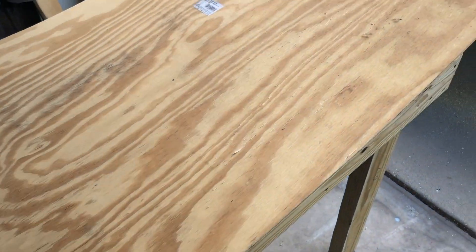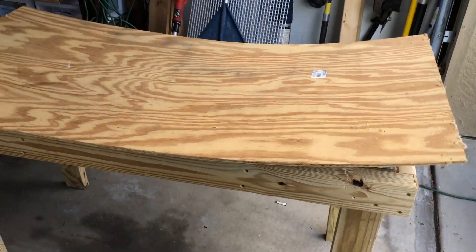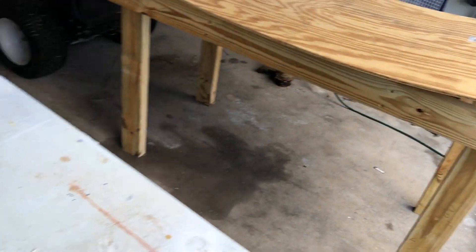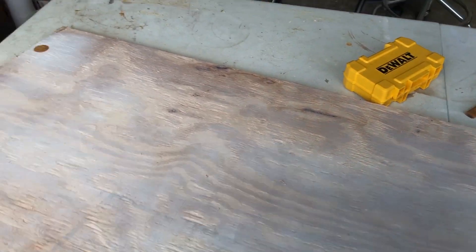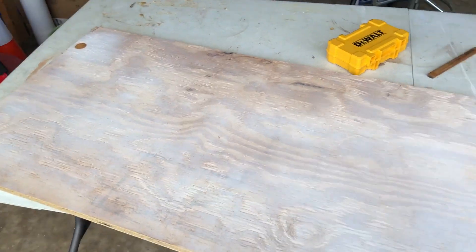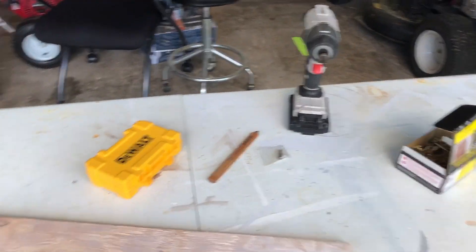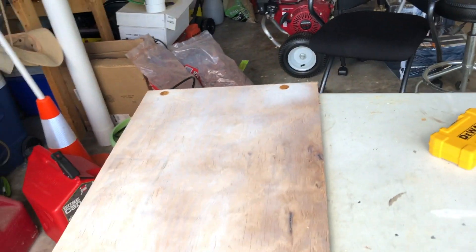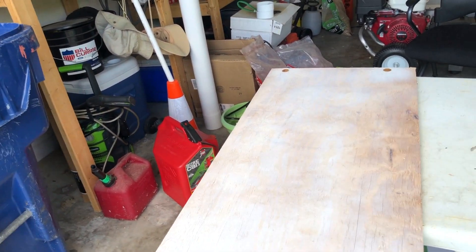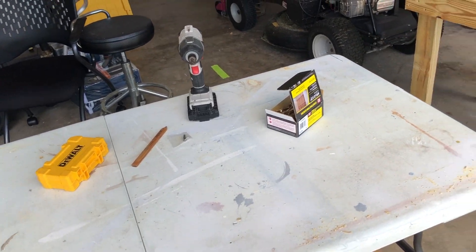If I screw it down here and trim off the little edge, it should be good — it's about a quarter inch thick. I also have this wood which is thicker, three-quarter inch plywood, but it's smaller. I'd have to cut it, lay it across, cut the edge off, and use some scraps — I'd probably cut three sections.